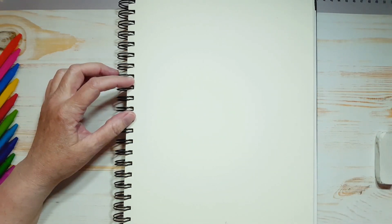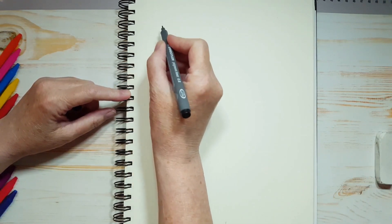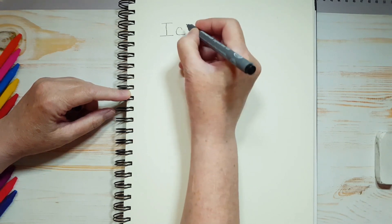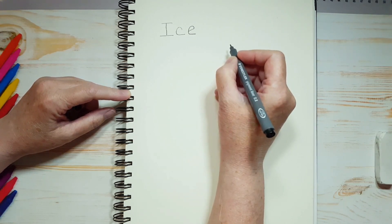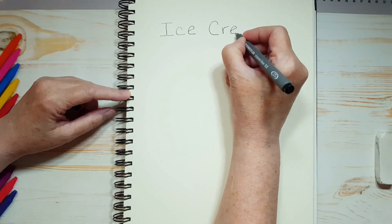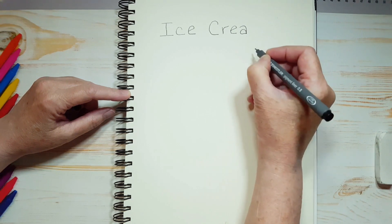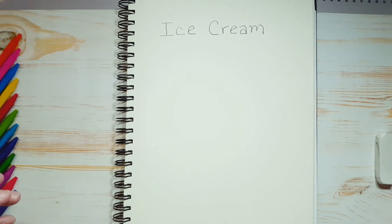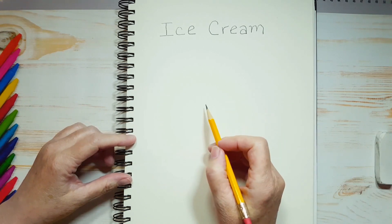First of all, we are going to write out ice cream. Ice cream is two words. We're going to do a capital I, C, E — that's ice. And the second word is cream: capital C, R, E, A, and M. Ice cream. Now I just want to let you know, you might hear some banging or some drilling because this summer — the summer of 2022, as I am videotaping this — one of my neighbors is building a cottage on his land. So it's going to be loud the whole summer and I can't avoid it. I didn't want to stop making videos, so we're just going to have to put up with that for this summer.